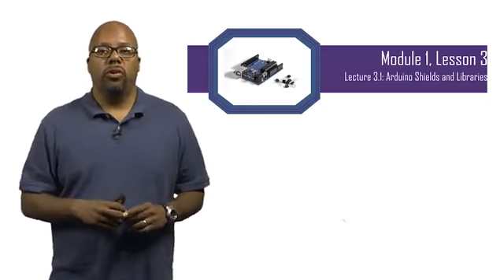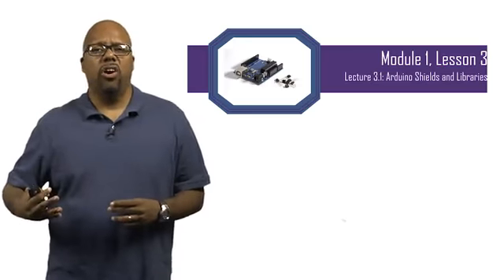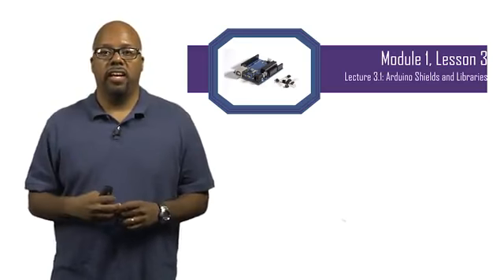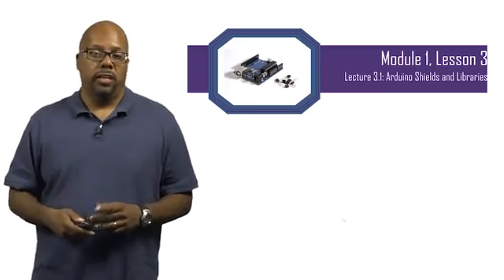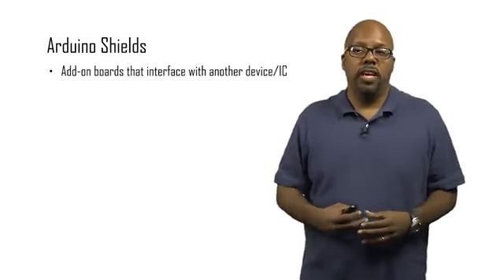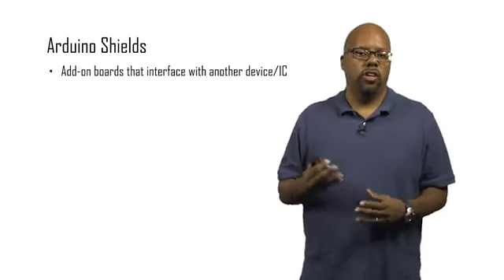On top of that, the third aspect of the Arduino environment are the shields — these are hardware shields. These are add-on hardware together with libraries that control and access that add-on hardware. Arduino shields are basically add-on boards, or daughter boards, that interface with some other device, usually an integrated circuit but it can be anything.